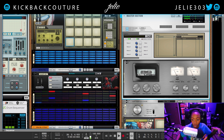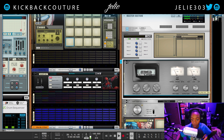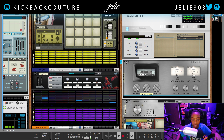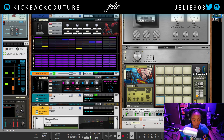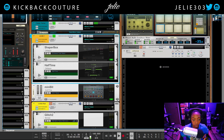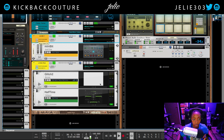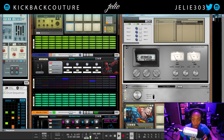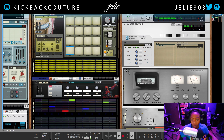So let's bring down the dry/wet mix first of all, and here we have tape quality. Let's go ahead and solo the melodies so that we can hear those by themselves and then go from there with everything else. I'll talk about the instruments I used in the drums soon. So this is tape quality.